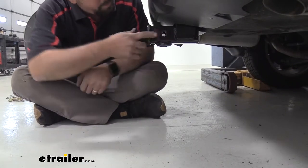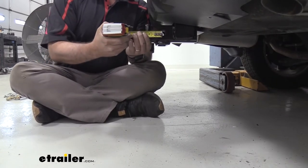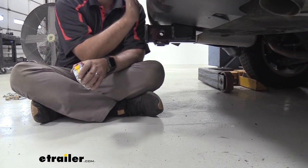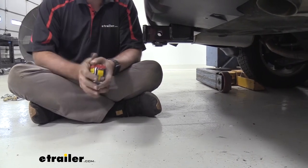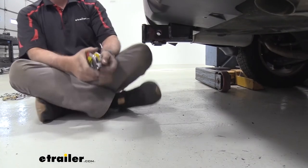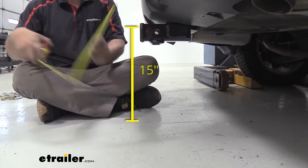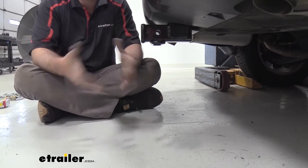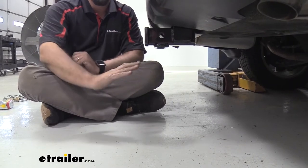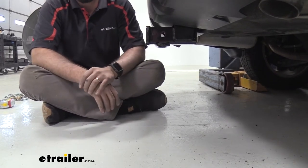An important measurement is from the center of the hitch pin hole to the furthest point on the rear fascia — that's right about two and a half inches. That's important for loading up accessories to make sure they don't make contact with the rear fascia, or to determine if you need a tilt feature on a bike rack to open your rear hatch. You'll also want to measure ground clearance: from the top of the receiver tube opening to the ground is 15 inches. Keep that in mind if you're going to rougher terrain or driving up an incline, as accessories can hang a little lower.